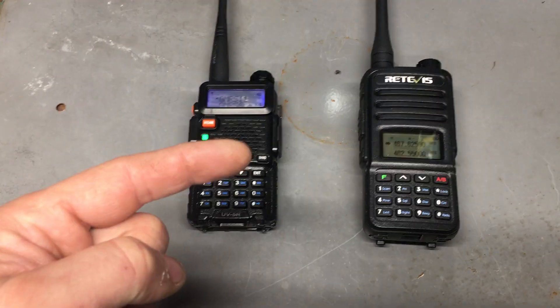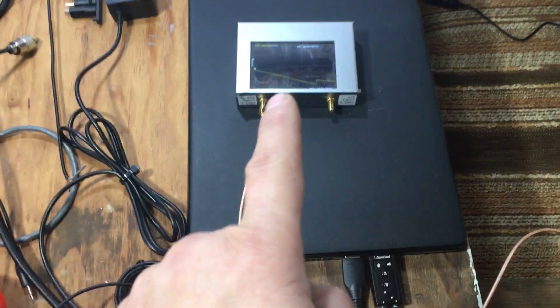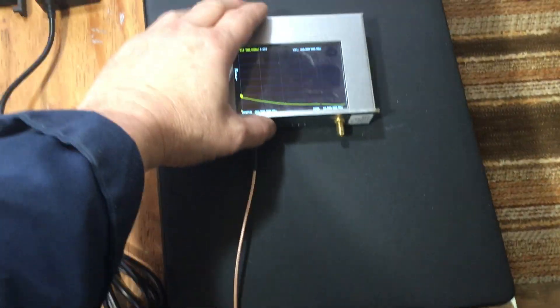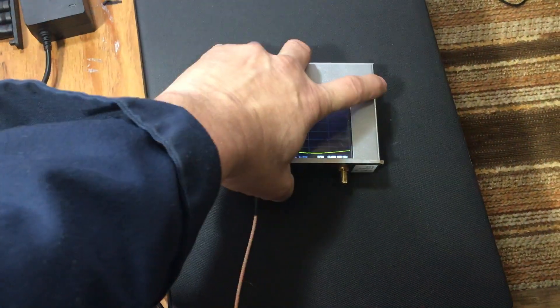It's because my Nano VNA is on. As you know, a Nano VNA is a transmitter — that's how it does the SWRs. I don't know if you can hear that in the background. Watch when I turn that off. Boom — it stops.